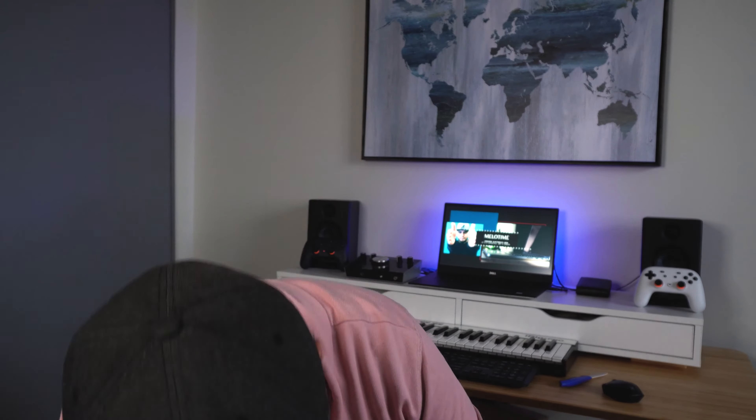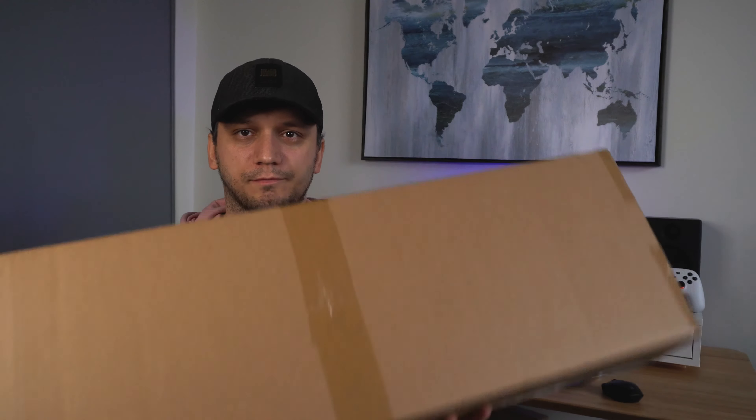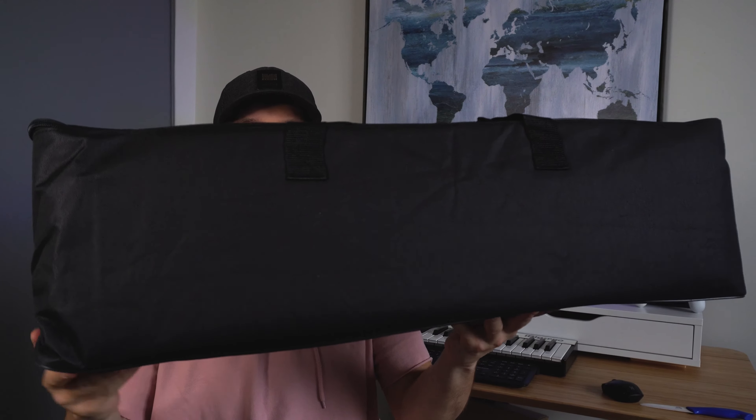Wow, this is actually quite small — quite a small box. I thought it would be a lot bigger than that. So let's unbox this. And this is the carrying bag that it comes in.